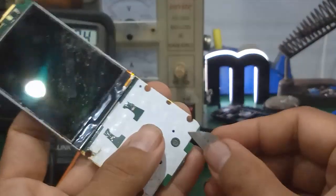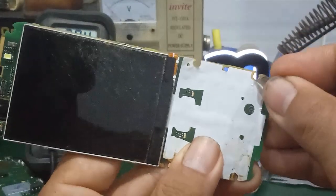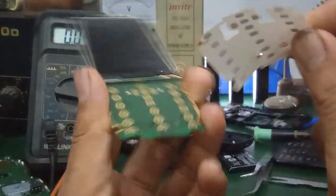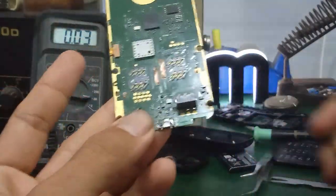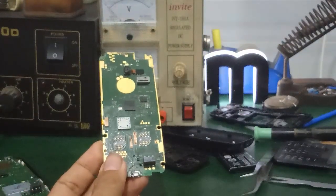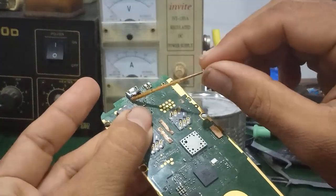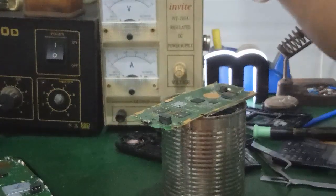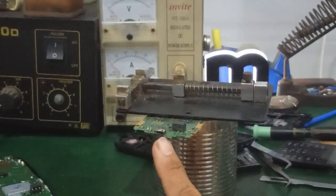Để tránh lấy cái chân sạc bị quéo, thì mình lấy cái miếng chén phím này ra. Mình lấy một cái lưỡi lam, mình lột cái chén phím ra, để trong quá trình mà mình khò hàng lấy ra nó không bị quéo cái chén phím này. Những chén phím này mình có thể tận dụng lại được khi mà sửa chữa các máy bị liệt phím. Đây là vị trí mình cần lấy cái chân sạc ra. Mình tiến hành dùng cái máy khò. Các bạn cho một ít mở hàng hoặc là nhựa thông vô. Mình sẽ dùng máy khò tiến hành khò ngược để lấy cái chân sạc này ra.